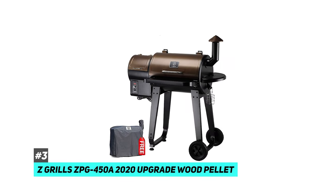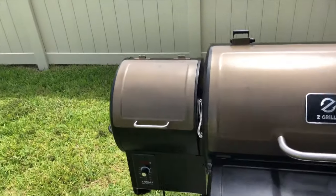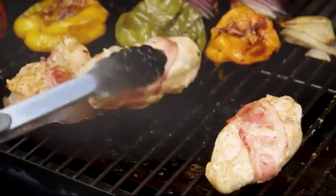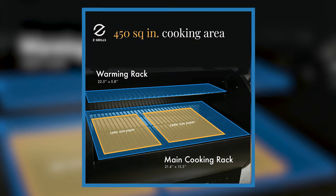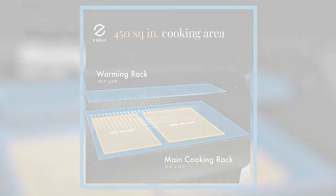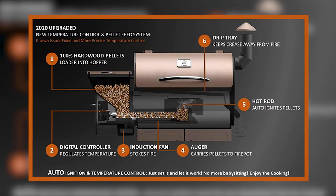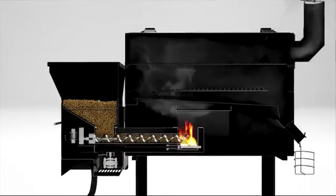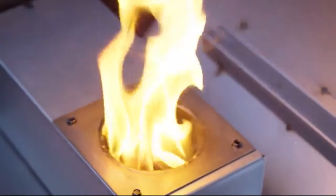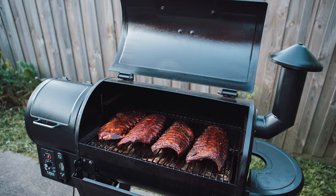The best bang for the buck that we came across is the Z Grills CPG 450A 2020 Upgrade Wood Pellet Grill. In addition to its smoking capabilities, it can grill, bake, barbecue, roast, and braise too. It's got a 450 square inch grilling surface that's spacious enough to prepare a lot of food at once. The automatic digital control board walks every person through the steps of the cooking process from igniting it to temperature control, and the ZPG 450A's wood pellet fuel burns efficiently and cleanly without sacrificing that smoky flavor.